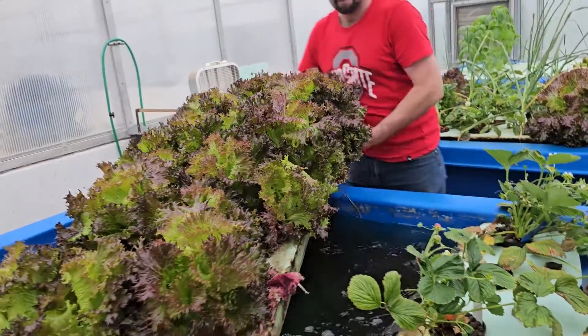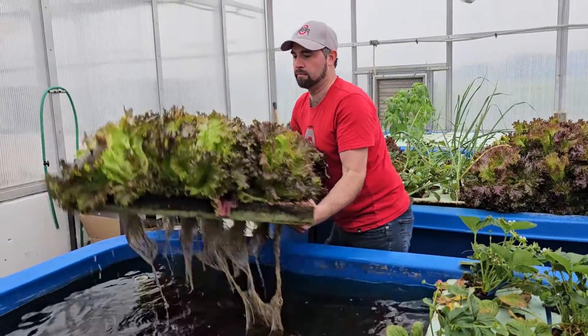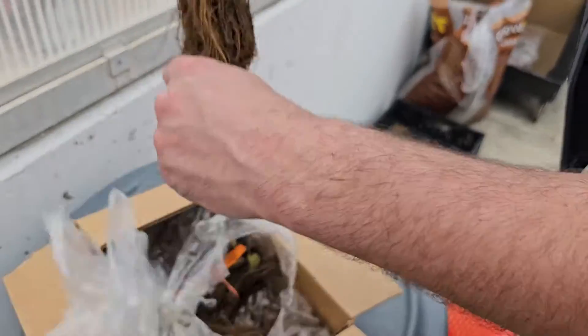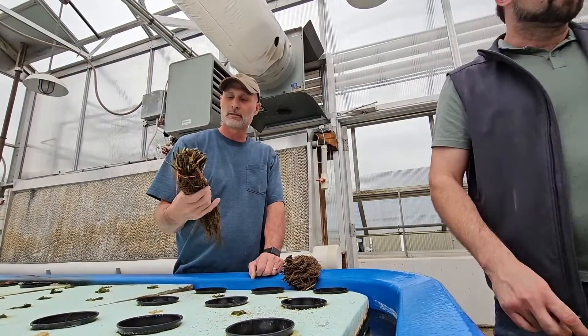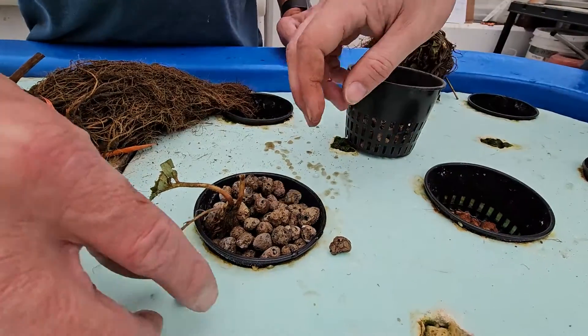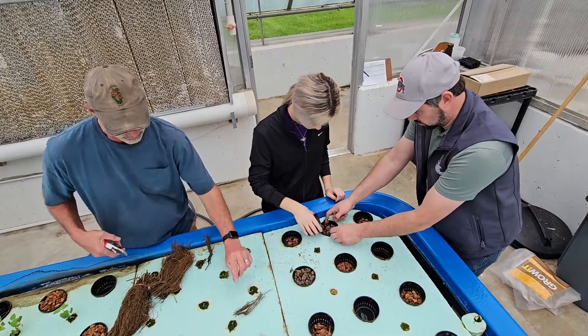By the time we got the predatory mites in, our pest mite populations were already pretty high. What started out as a simple demonstration to see if we could grow something different has left us with many more questions. I did not expect the strawberry plants to survive under these growing conditions, but to my surprise, they did. So there is potential moving forward, and this gives us the exciting opportunity to begin new research and expand collaborations investigating different methods of pest management to make aquaponic production systems more sustainable.